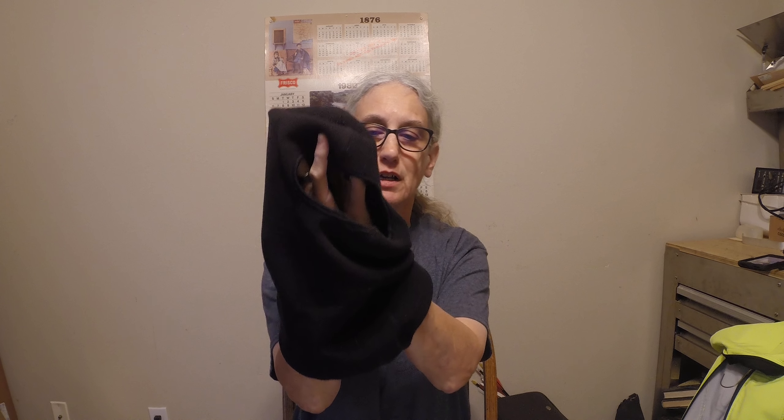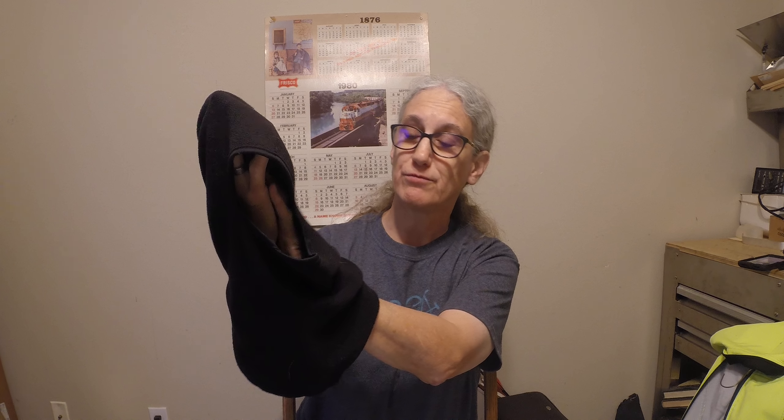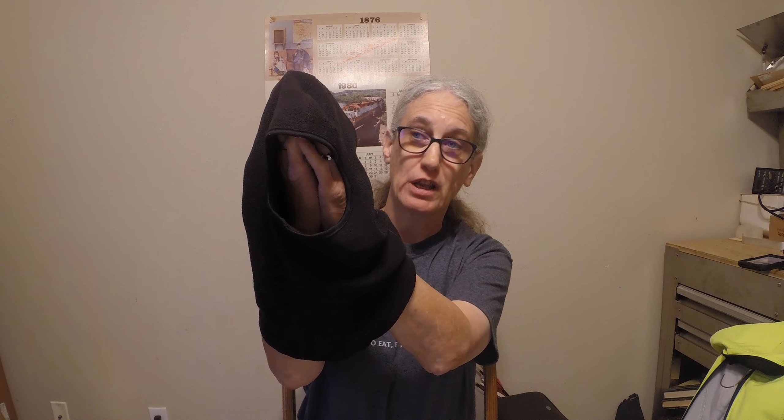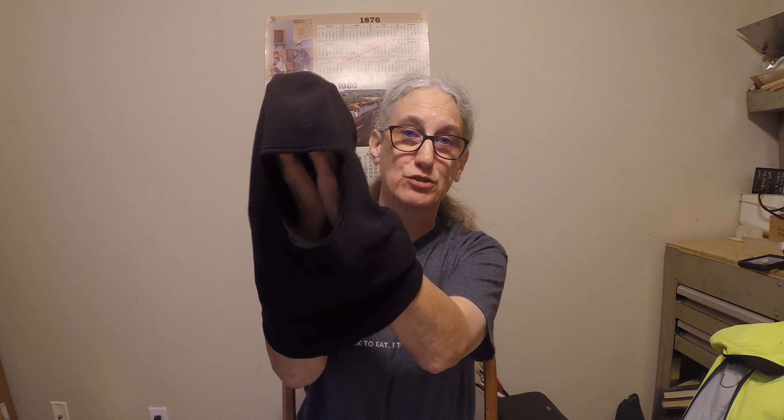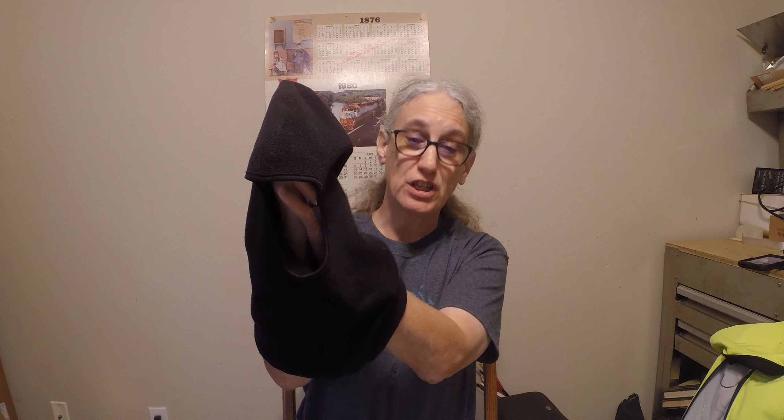And then I have this balaclava. There's a hole right here — it keeps your face warm and allows you to see. It does keep my face and neck pretty warm because it pretty well covers most of my face and neck.